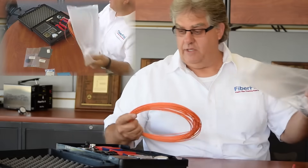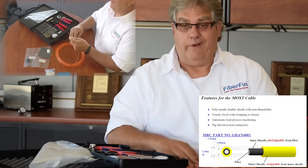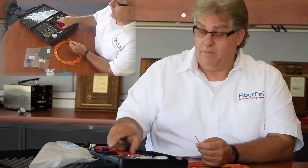You've got 50 meters of automotive grade plastic fiber. It comes in three colors, but the most common is orange. It also comes in green and yellow, and we do have those in stock.